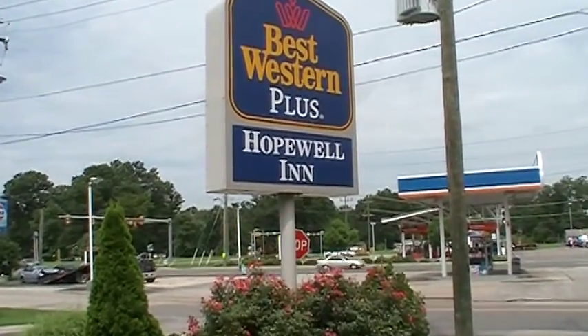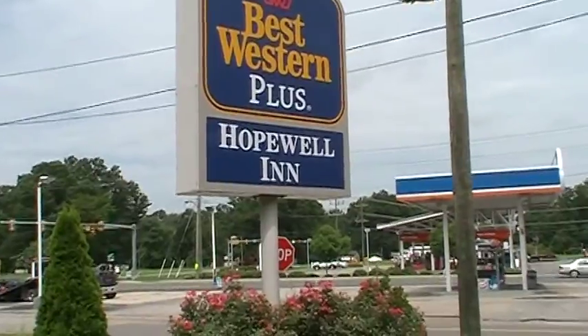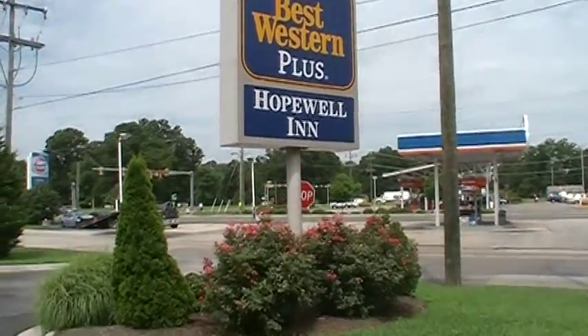Alright, here we are in Hopewell, about to do this Best Western. We got about 20 rooms.